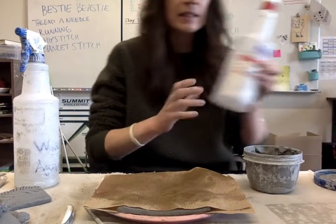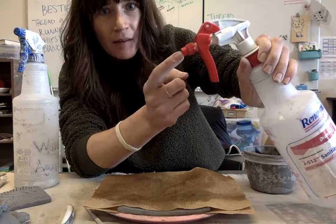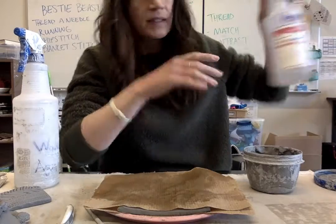We also have sanitizing bottles. The sanitizers say sanitizer and most of them have a red tip. So if the bottle you grab says sanitizer, don't spray it on your clay — this is for the tables.